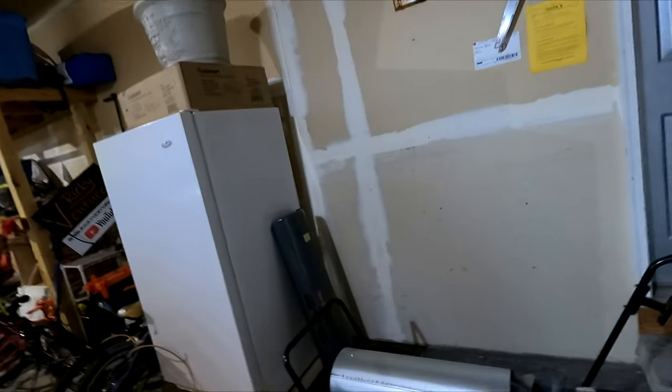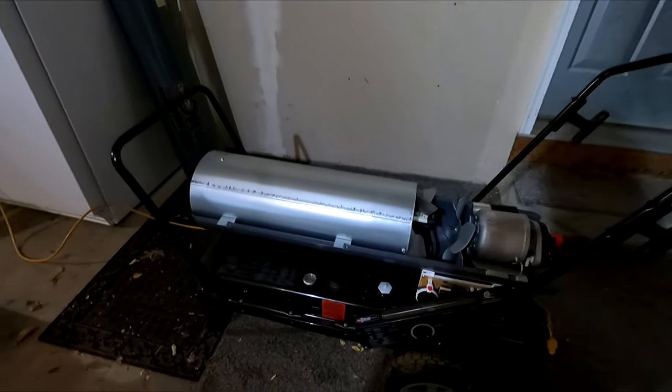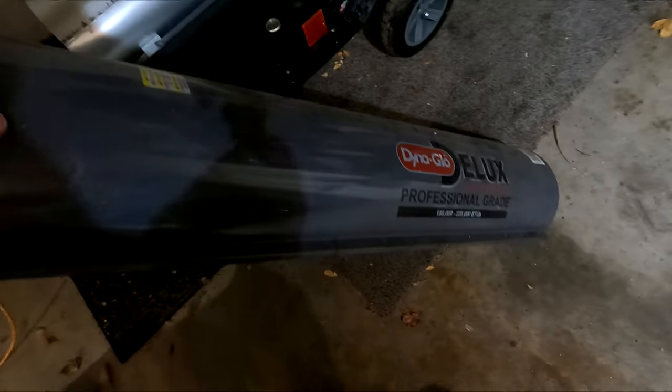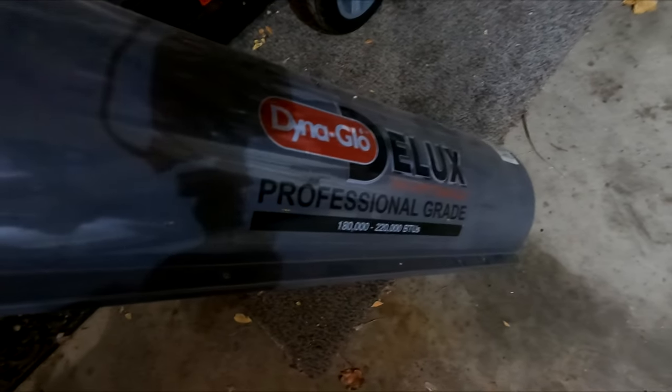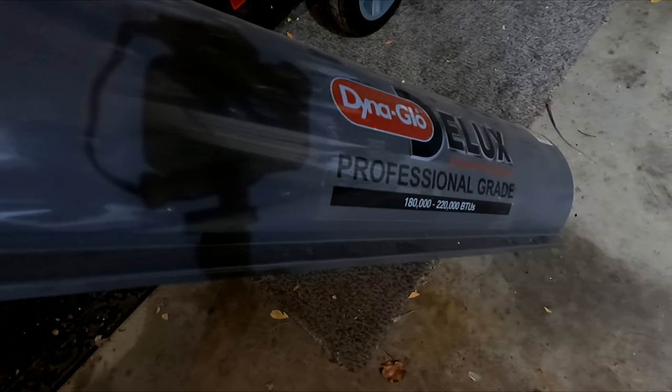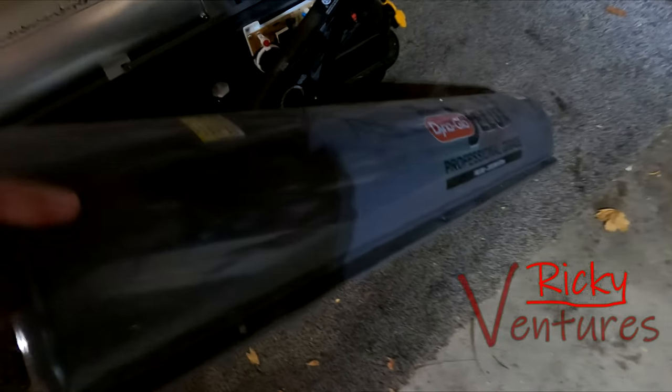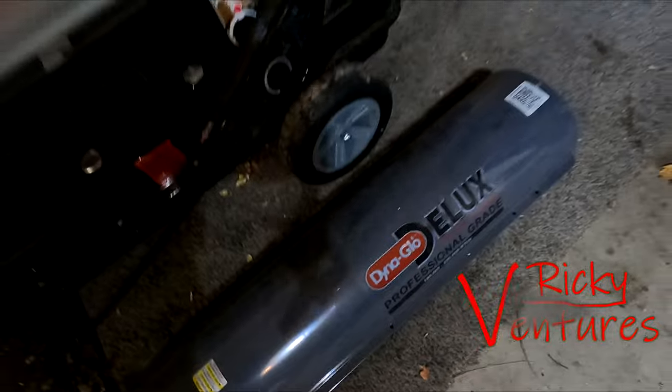Hello and welcome back. Today we are at the house and I wanted to do a little bit of a review on this DynaGlo Torpedo Heater I got. I know it's a little dark in here — that's part of the problem right now. It's getting really dark outside soon and starting to get cold, so that's why I want to get this heater back up and going. You can see here it's a DynaGlo Deluxe Professional Grade. I did a review on it about a year ago and got it all set up and working, but we've got some problems with it now.